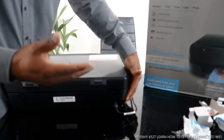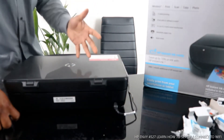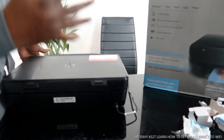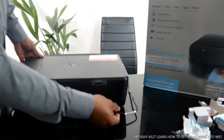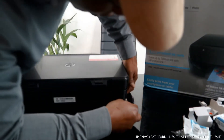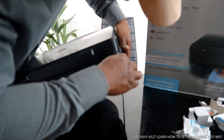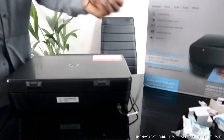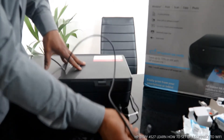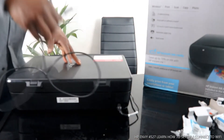You can connect this printer via Wi-Fi or via USB cable. For USB, you stick the USB cable into this end on the printer, and the other end goes to your PC.